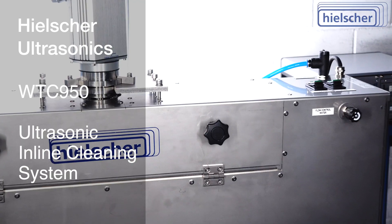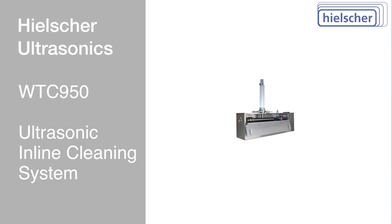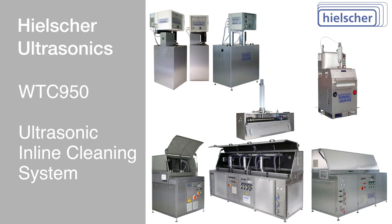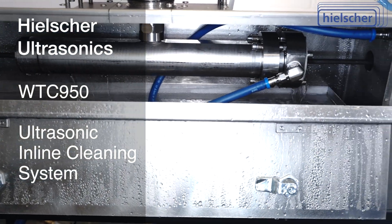In addition to the compact WTC950 cleaning system, Hielscher Ultrasonics also manufactures larger systems for faster line speeds, multiple parallel strands, larger material dimensions, and for special customer requirements.